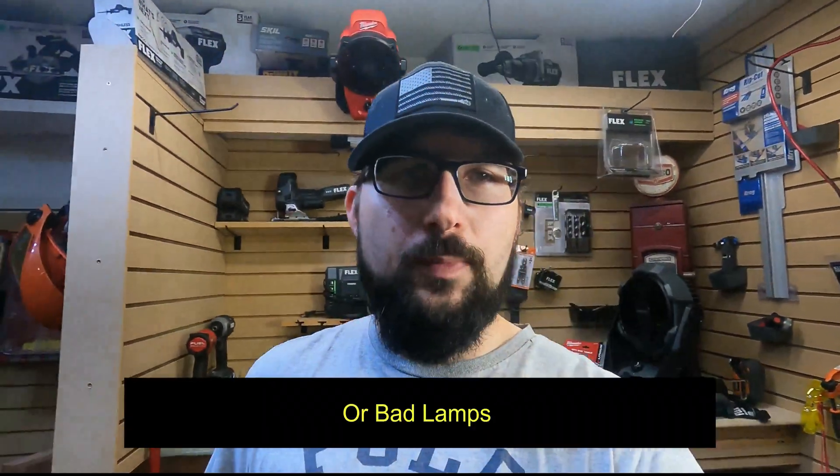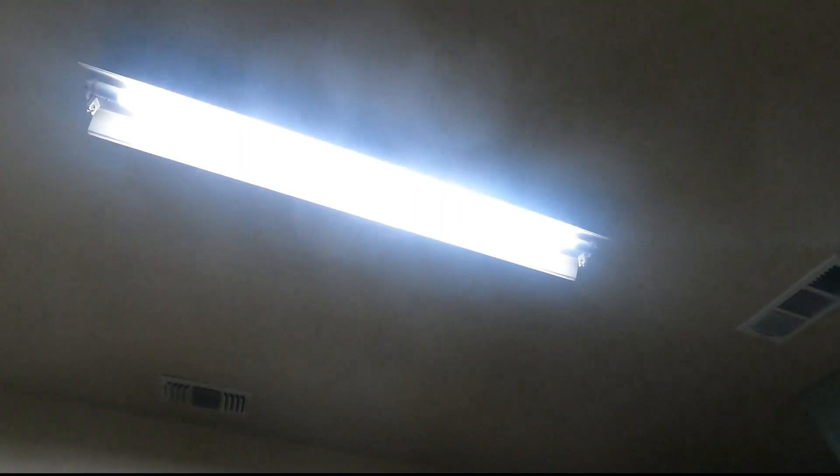Welcome back to the channel. Does your light do this? Even if it isn't a bad ballast, it's still better to do this. That's just one LED tube light. And that's what two LED tube lights look like. They're really easy to do.